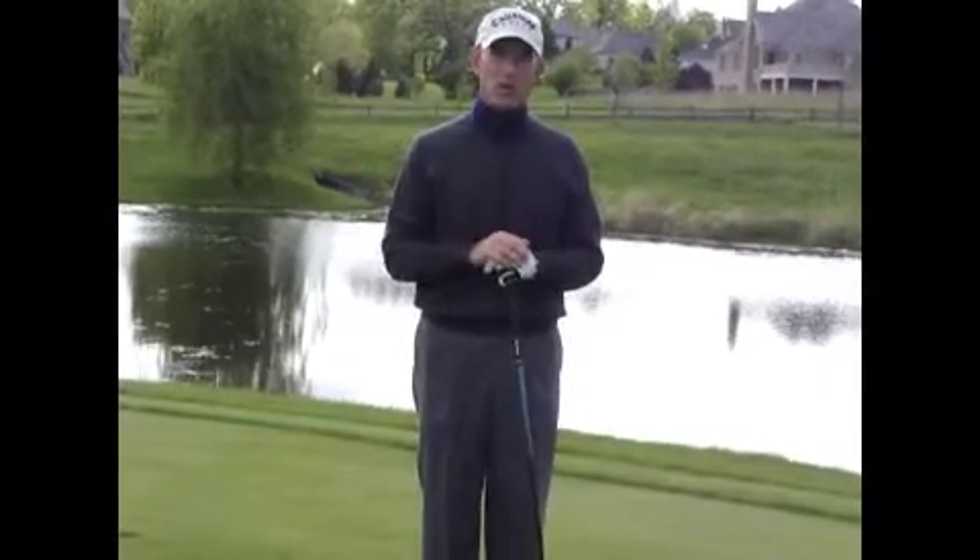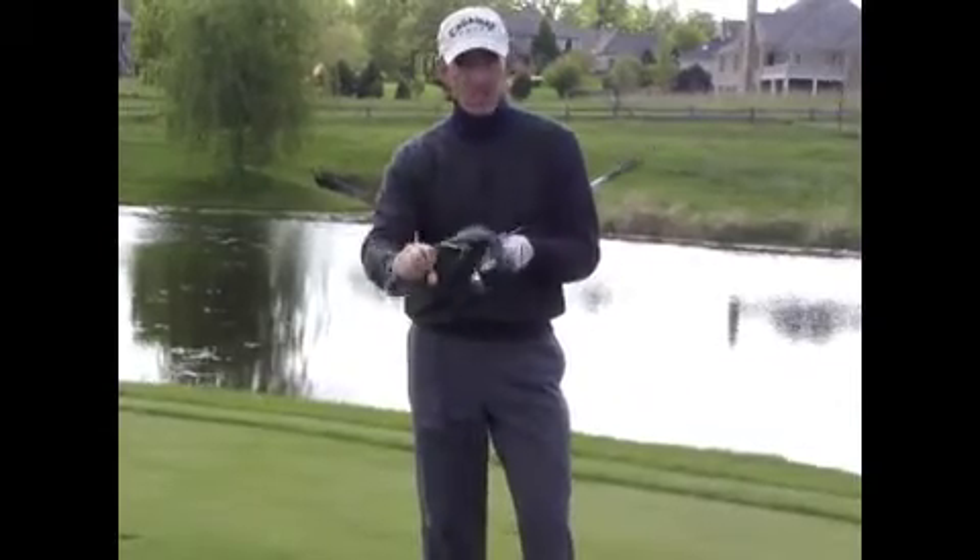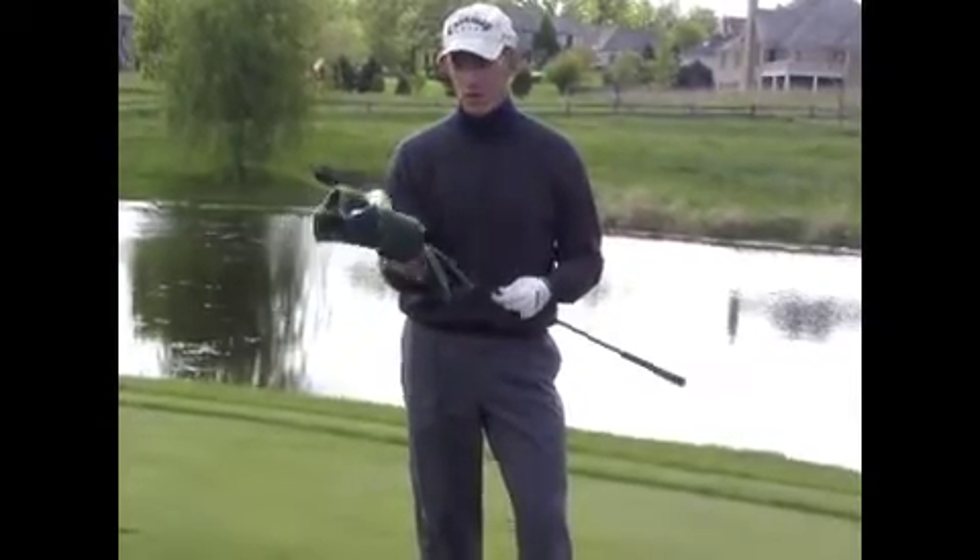I want to give you a drill that Dr. Suddy gave me. It's called the towel drill. You tie a towel around your driver — just a lightweight towel — just to add a little weight to it.